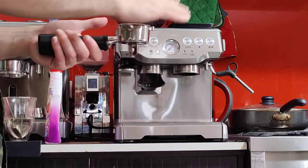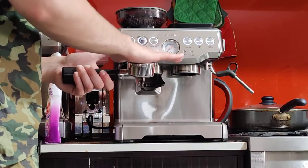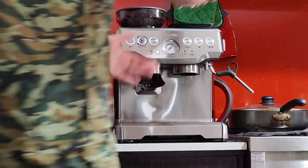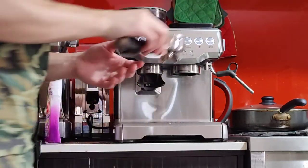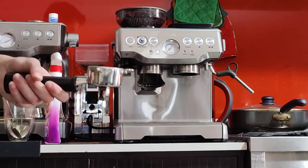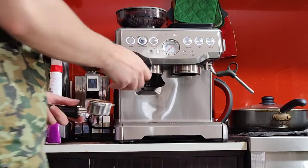I just spilled as I was taking it out. So aim to get about 18 grams — 17 and a half is okay. Just for completion's sake, I'm going to make it 18. If you want to grind manually, you can just hold the button and it'll grind for as long as you hold it. So if you want to top it up, just hold the button. Before you tamp it down, make sure you flatten it with your palm or with your fingers.